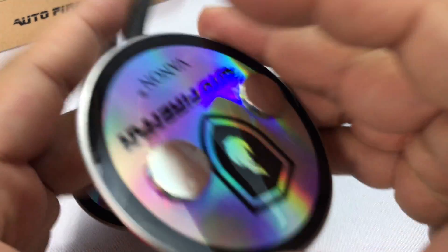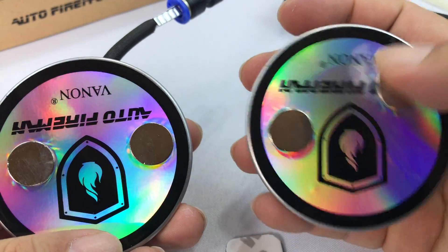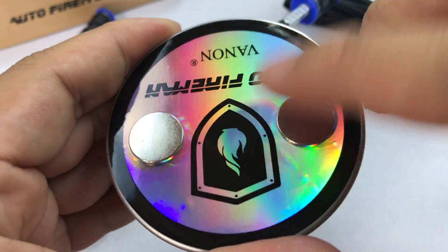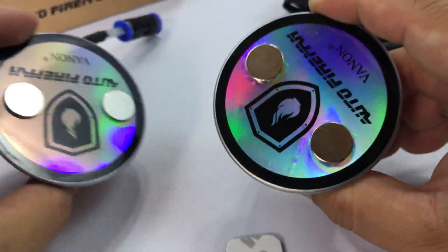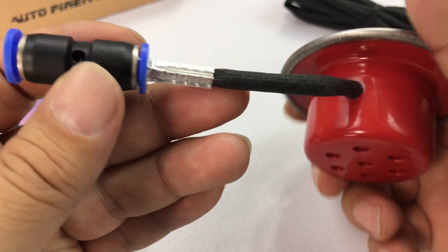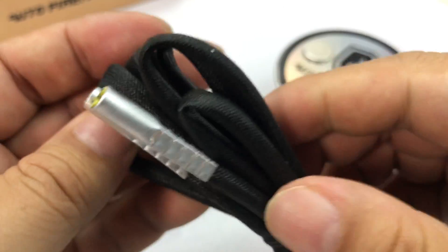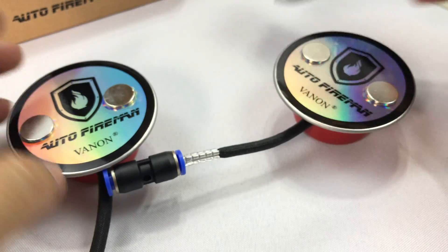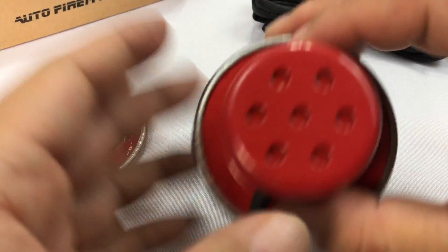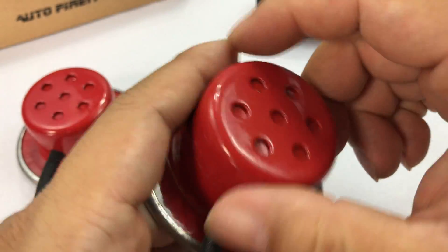That's where the Auto Fireman comes in. These are — holy smokes — some really powerful magnets on here, and it looks like they're moveable. We also have some very reflective iridescent decals by Auto Fireman. We also have some cables that come off the end here, which looks like what triggers it or provides power — looks like we have a couple of power cords. I'm assuming this gets wired into your fuse box, the units magnetize to your strut mounts, and it looks like you have some holes here where the retardant would burst out.